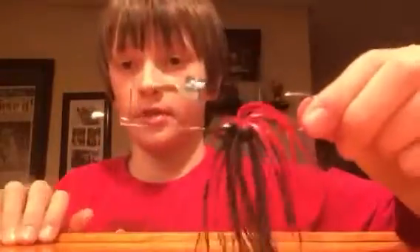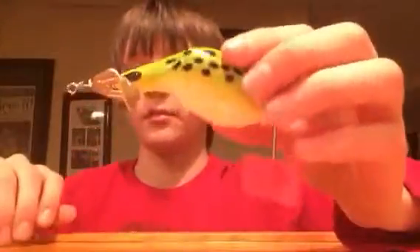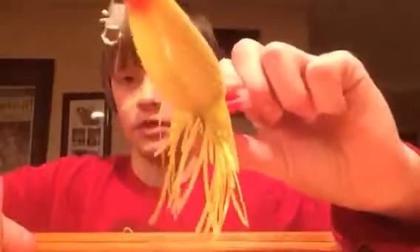Next, for my topwater baits, I've got this Buzzbait, and I've got this bait called a Buzz Plug — it's a really big buzzbait. A Skitter Pop in Frog Color. I've got this frog. And I've got this other one — I don't know what it's called, but that's how it works. Those are my topwater baits.